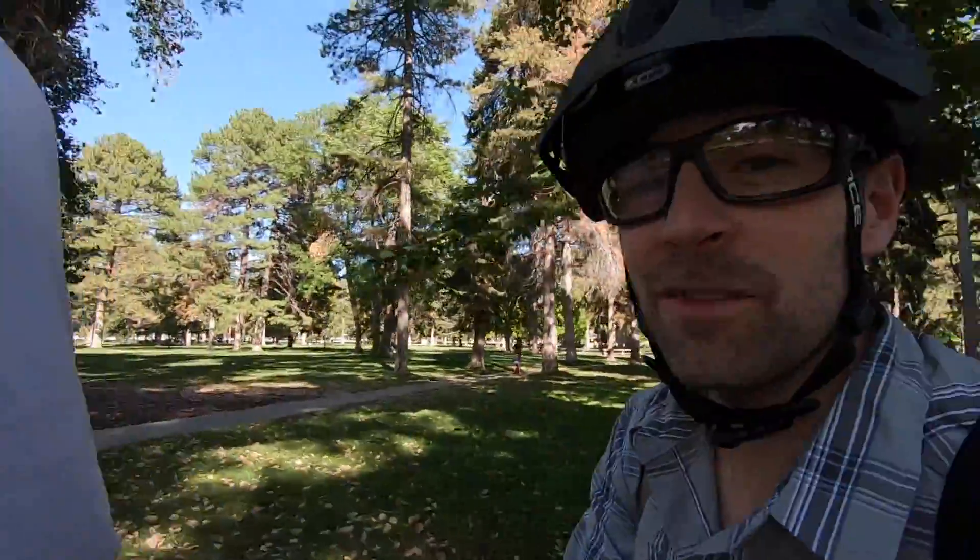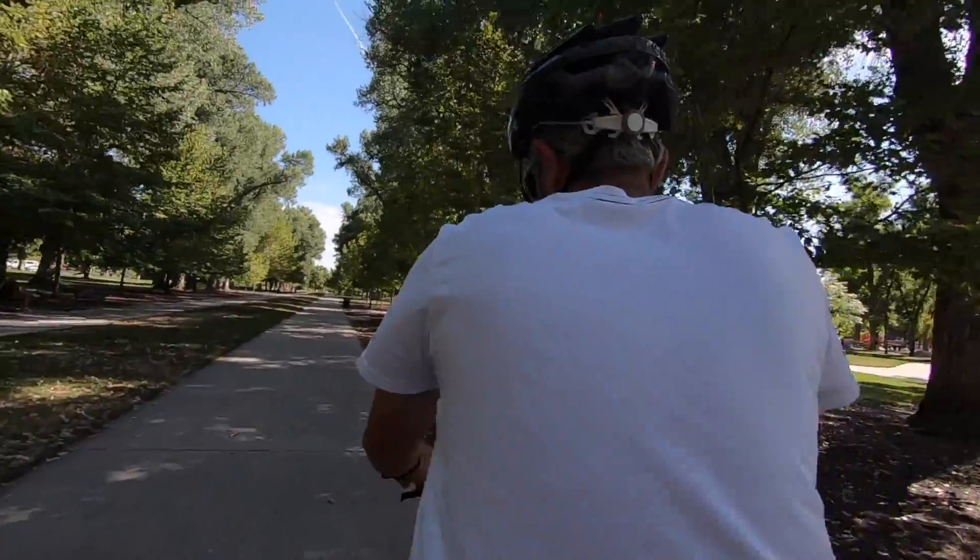It actually feels pretty good. I think sometimes with the heavier weight the tires sort of squish down and feel really comfortable.